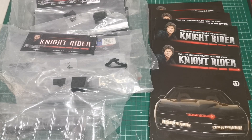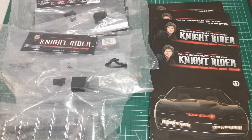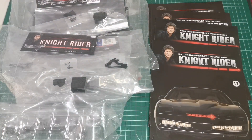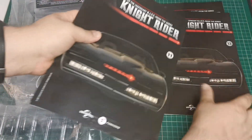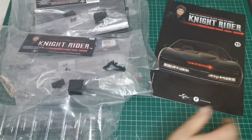Hello and welcome to the Nexus for our Knight Rider build. We are now on pack 4 of our Knight Rider build, and we'll be doing issue 11 today.